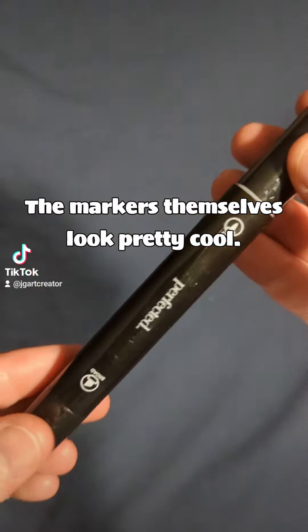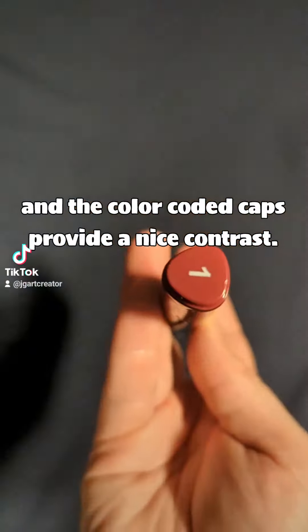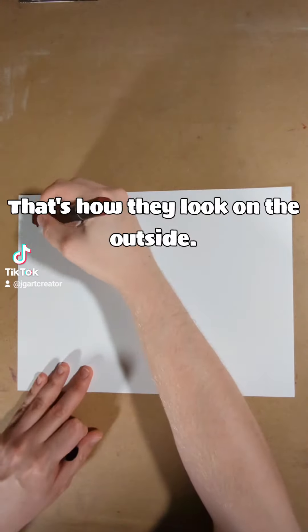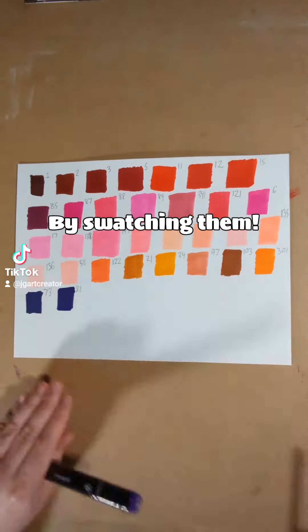The markers themselves look pretty cool. I love the black finish on each of them, and the colored caps provide a nice contrast. That's how they look on the outside, but let's see how they look on the inside by swatching them.